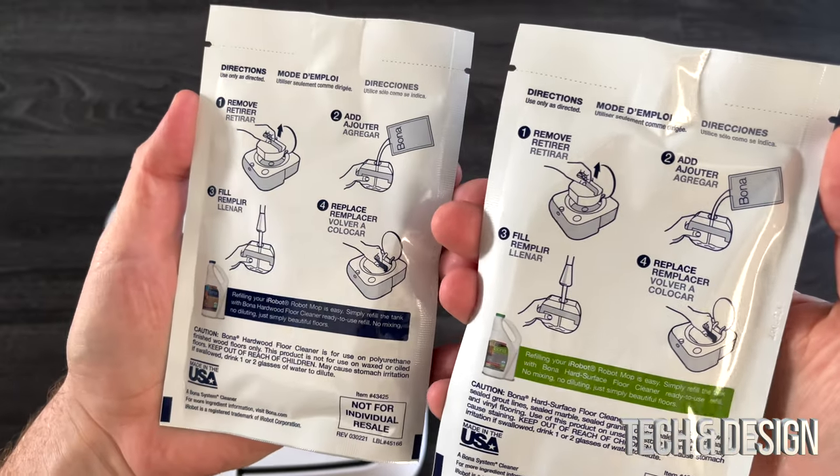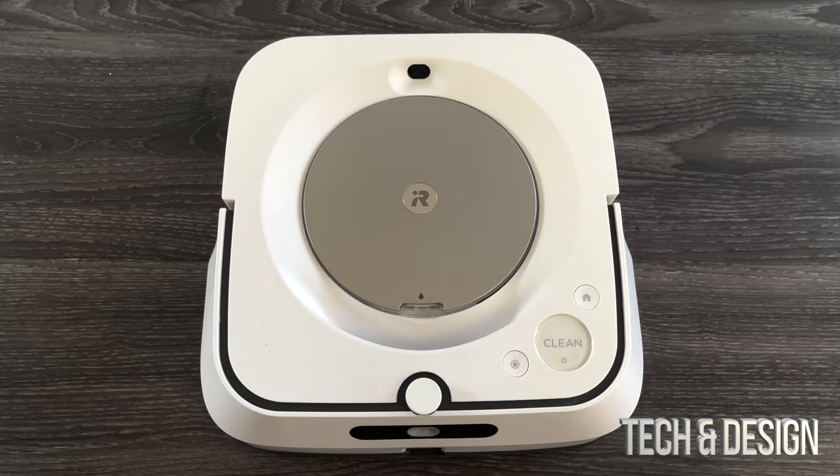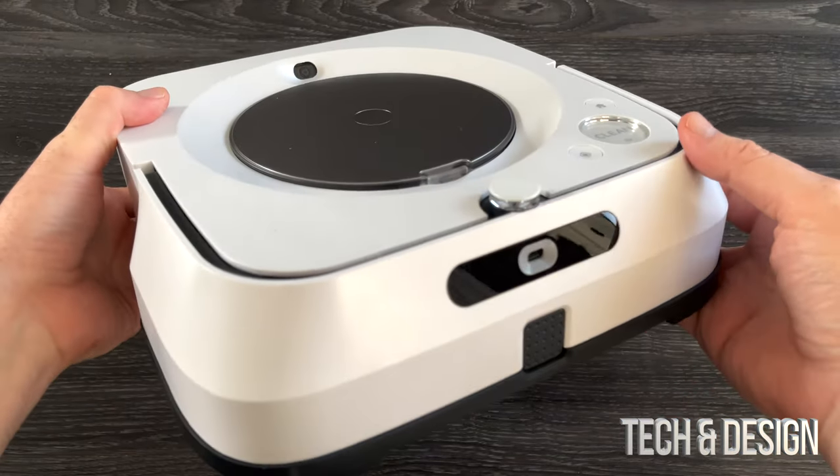We also get these with it — it even tells you how to put it in — and we do get two samples, which is awesome. Now let's take a look at what we've all been waiting for, which is right here. It looks pretty good.